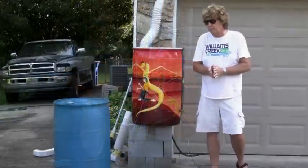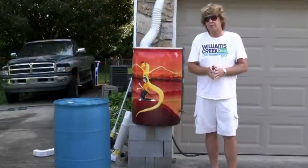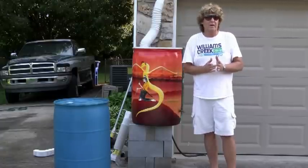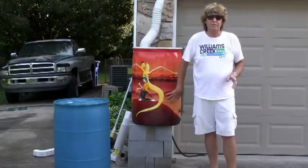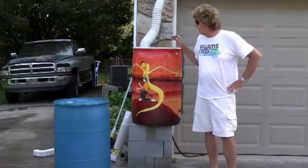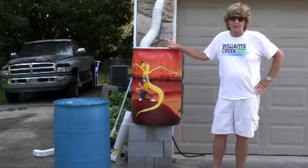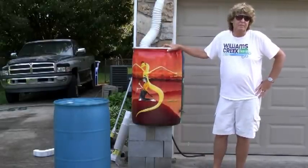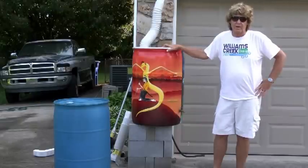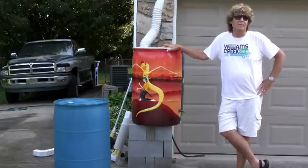We also have the Rainy Day Brush-Off, which is a competition among local artists — this is where this came from. We'll be having these auctioned at our website, and every year we've had the Rainy Day Brush-Off we've had very pretty barrels. They're relatively inexpensive and they go at auction on eBay. So look it up — visit our website, Water Quality Forum.